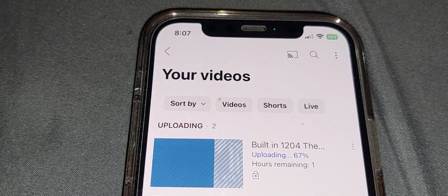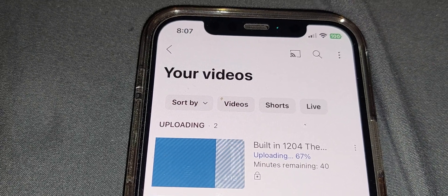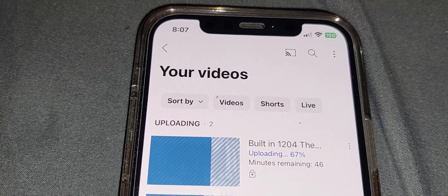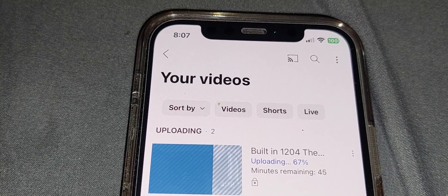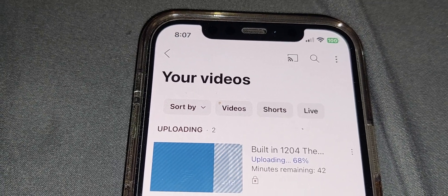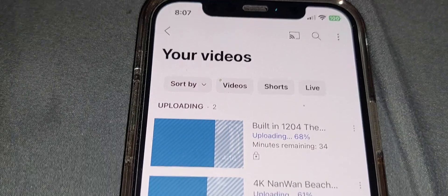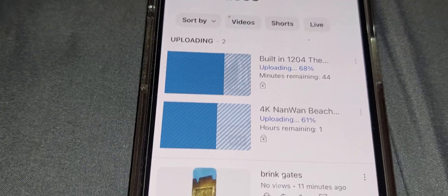I've got a 4K GoPro 12 and the iPhone and the Samsung are both 4K 60. I know 1080p is good quality, but when you have a 4K big TV and you want to watch some nice scenery, it can be a bit frustrating — but 1080 is still good.